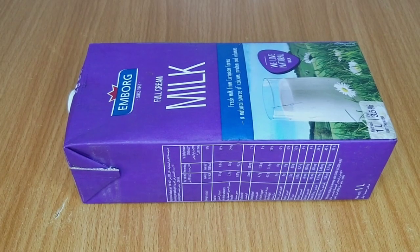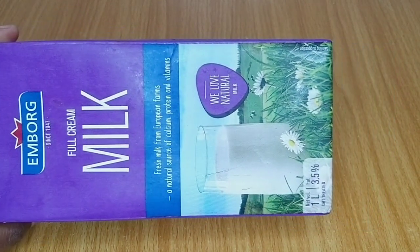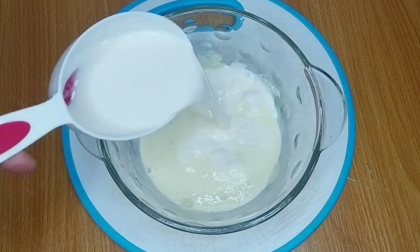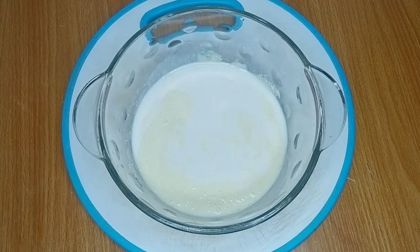The second ingredient I have here is full cream milk, and this is liquid milk. You can also use any milk of your choice. I also used a cup of this milk, poured it into the powdered milk mixture, and then stirred until they combined properly.